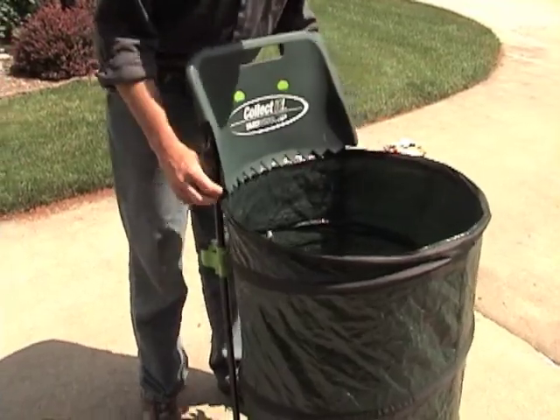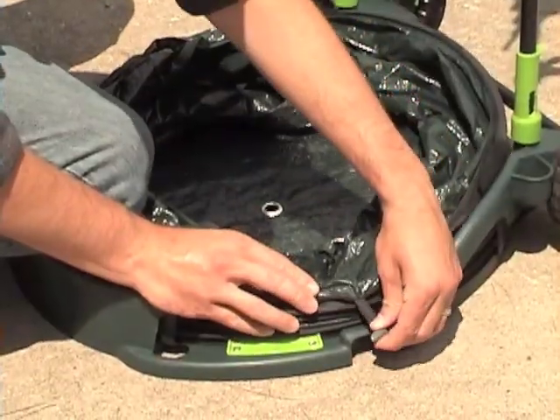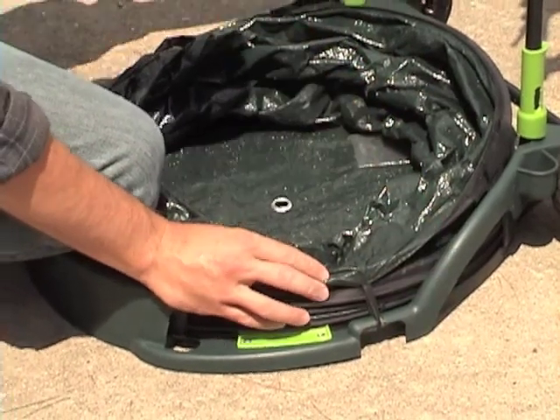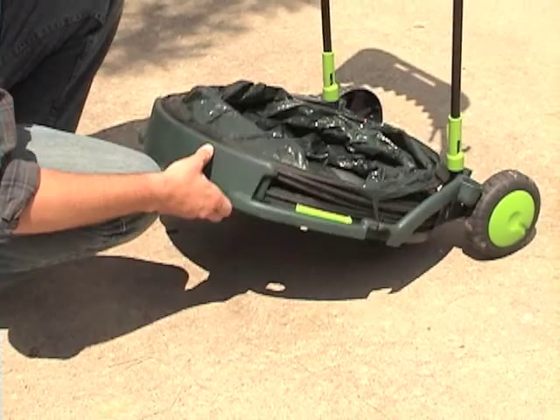The Collect-It 2-Wheel Cleanup Cart is your new sidekick when it comes to trimming, pruning, or raking leaves. The collapsible design takes up very little space while not in use, but offers an impressive 32-gallon capacity when open.